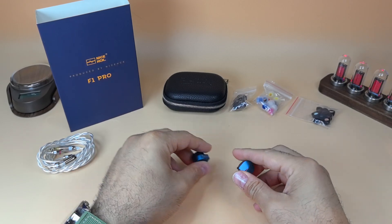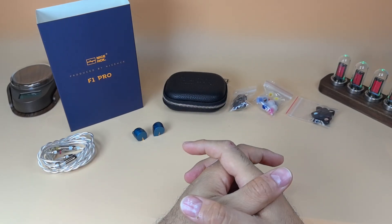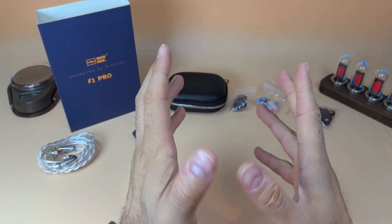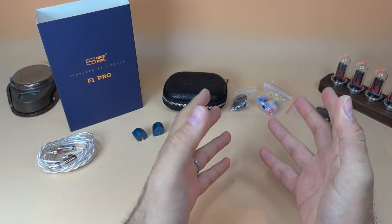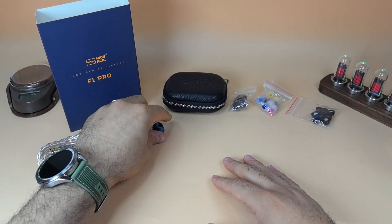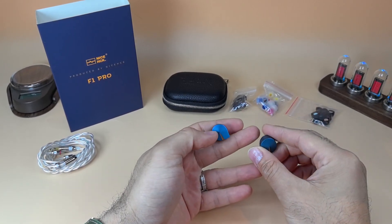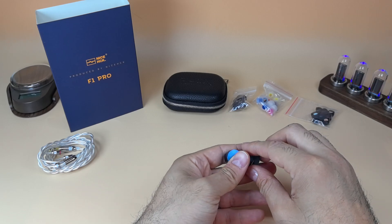Now let me describe the sound quickly based on what I heard, which doesn't fully match some graphs I've seen. The sound signature here is balanced but with a focus on bass. Starting from the low end: I think there is a sub-bass roll-off. I've listened to tracks I use for testing with a lot of sub-bass, and the F1 Pro doesn't produce that sub-bass that much — it's very light where it should actually rumble.